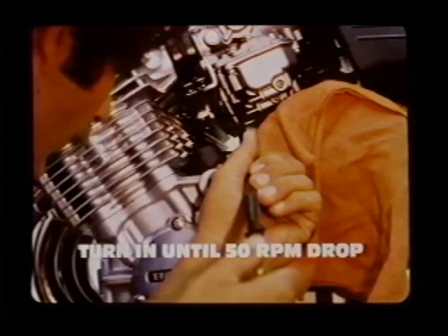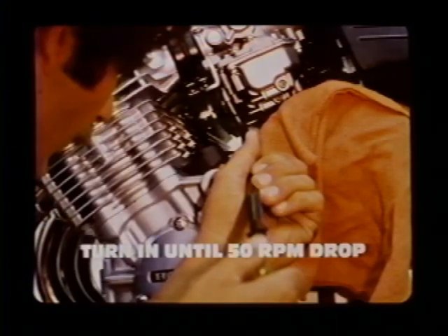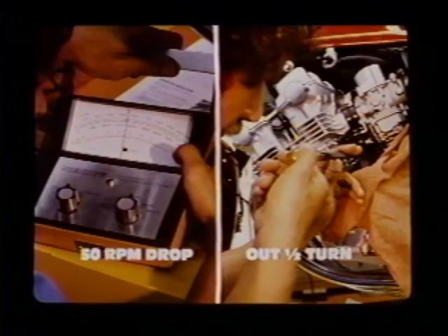Next, slowly turn the number two pilot screw in until engine speed drops 50 RPM, then turn the pilot screw out exactly one half turn from the point where the 50 RPM drop was obtained. Repeat these steps for carburetors three, four, five, and six — turn the pilot screw in until engine speed drops 50 RPM, then out one half turn from that point. Now back out the number one pilot screw the number of turns you recorded earlier; it should now be back at its original position.